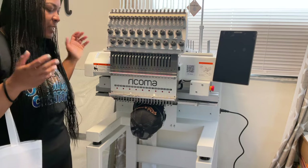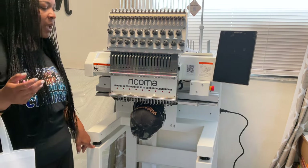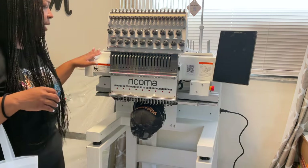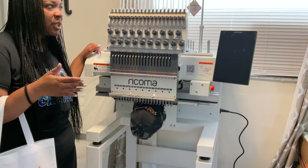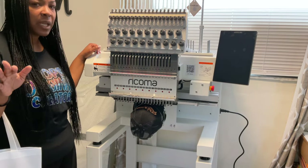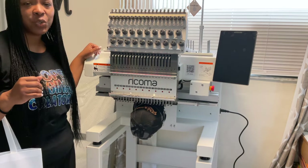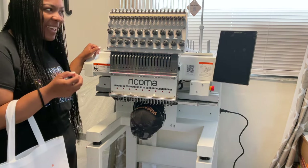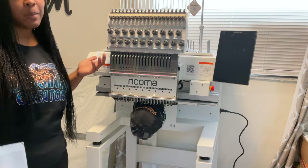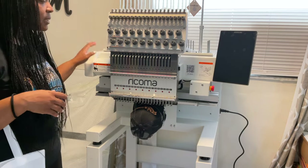Now we're at our machine and it's already set up. My friend Fifi and my neighbors actually got the machine from the crate to the stand — I really appreciate them for that. This is the Rekoma Marquee 2001 with the 10S panel, and I absolutely love it already. I know it's going to work amazingly because my Rekoma EM1010 works beautifully too.